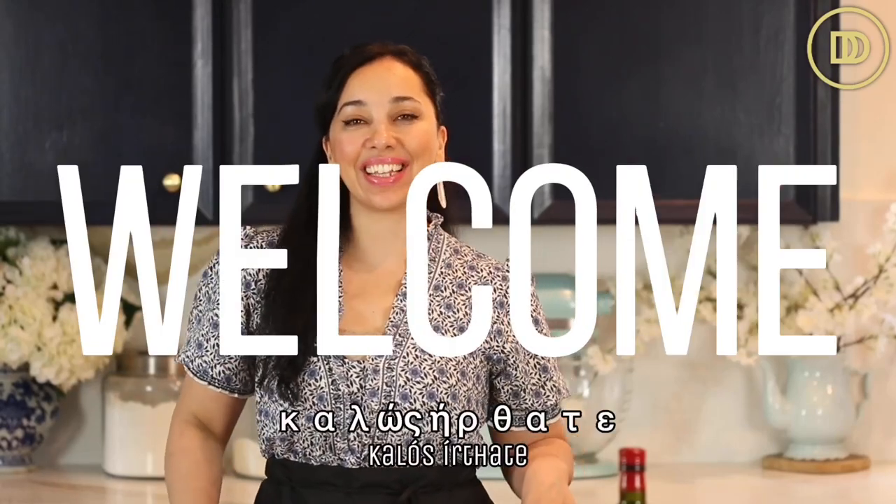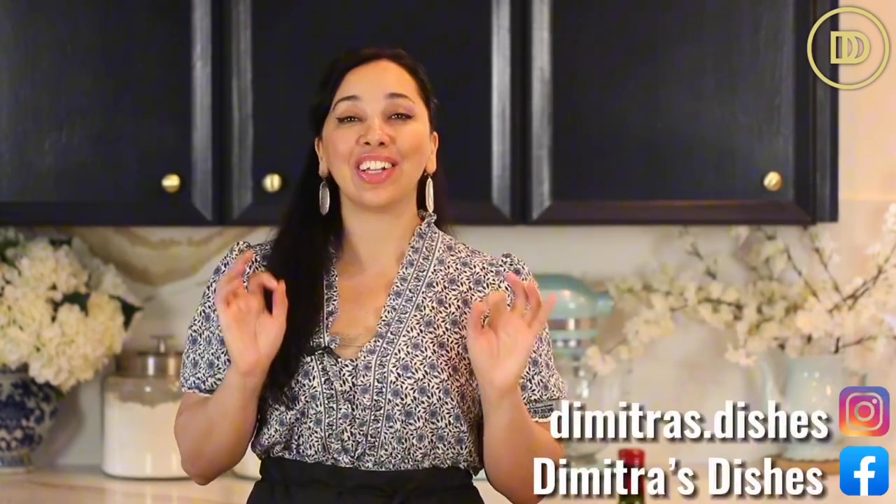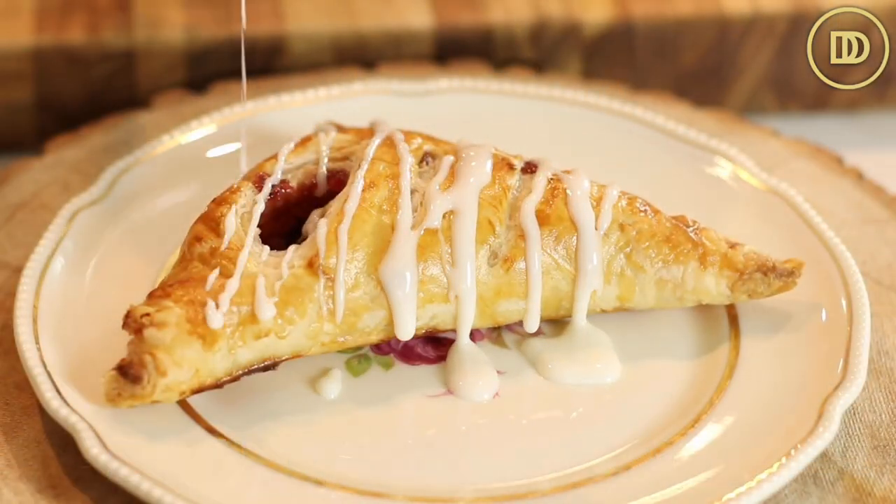Hi everyone, welcome to another episode of Dimitra's Dishes. Today we're going to be making cherry cheesecake turnovers. We're going to make a cherry filling that's super simple to make, a little cheesecake filling that's also very easy to do, and we're going to wrap them all up in flaky, buttery puff pastry. Let's get started.